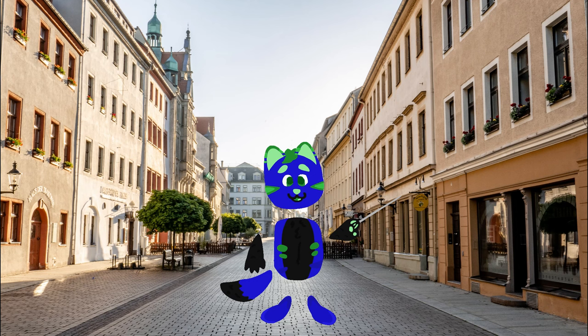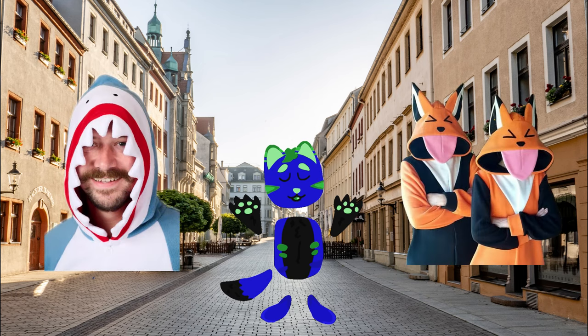However, an honorable mention — although they aren't usually worn publicly — is kigurumis. These are just adult onesies, basically. I'll put up images to my left and right just so that you can see what I'm talking about, because honestly I can't really explain these.